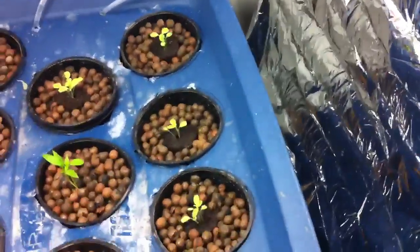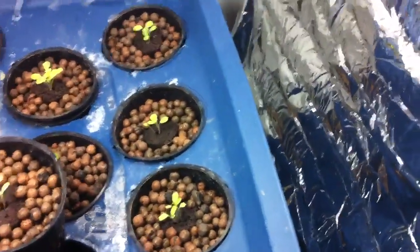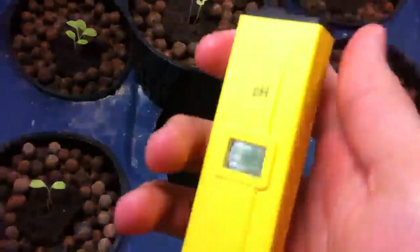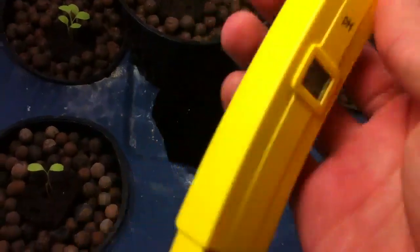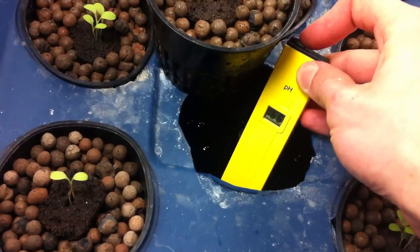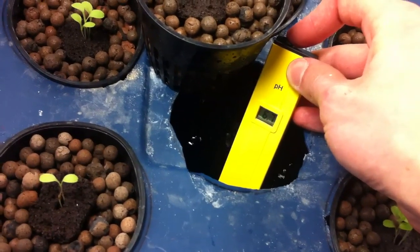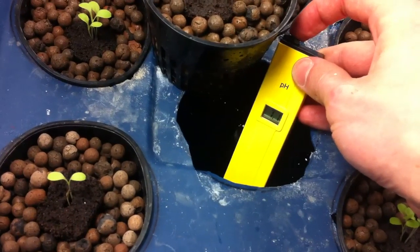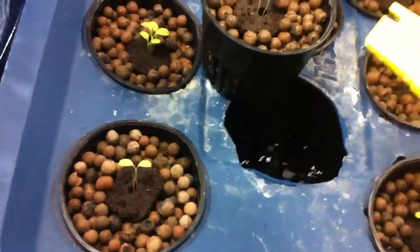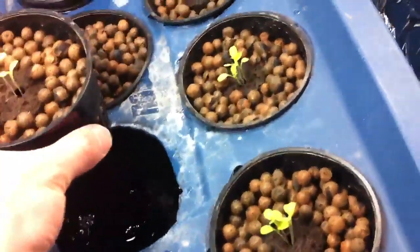I only invested like 10 bucks on this pH meter — it took about two weeks to come in from Japan, but I bought it on eBay. It will make things a whole lot easier if you're serious about hydroponics. You just put it in the water, turn it on, and it reads about 7.1. It's a little high, but it doesn't really matter now because there's no roots in the water — these are just babies.